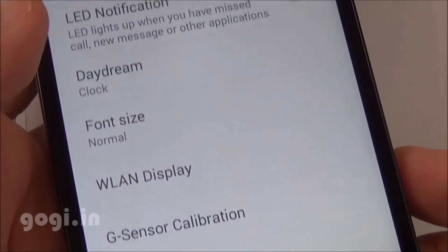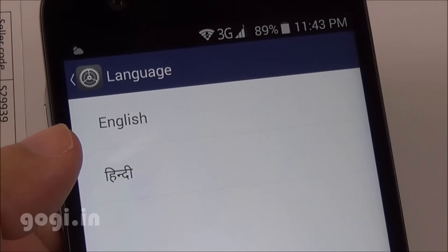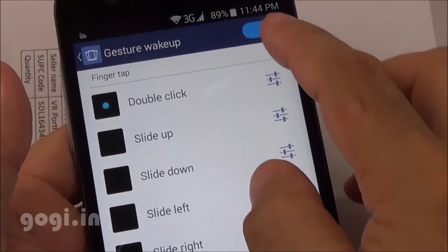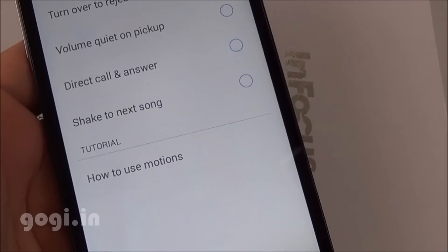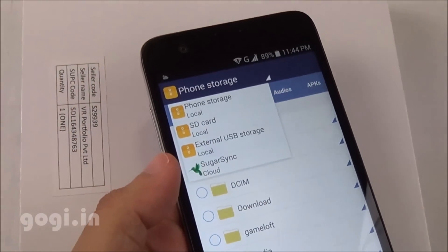You can also enable or disable LED notifications. There is built-in GPS, and Hindi language is supported. Gesture wake-up is available with options like double click and slide up. The handset also supports motion gestures. OTG is supported — I connected an OTG pen drive and it works.